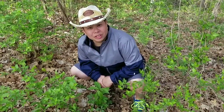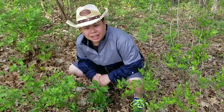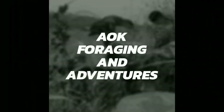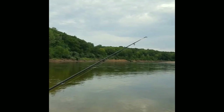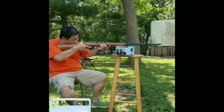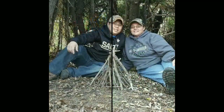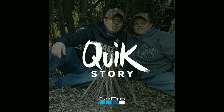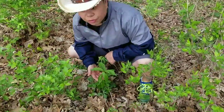Hey folks, Tech with AOK Foraging Adventures, and today I found a nice goodie that I'm going to show you guys. So what did I find? I found some false Solomon's seal.